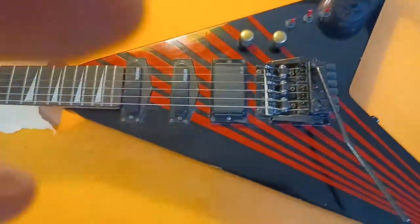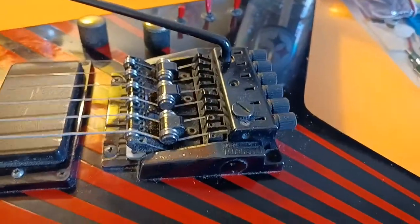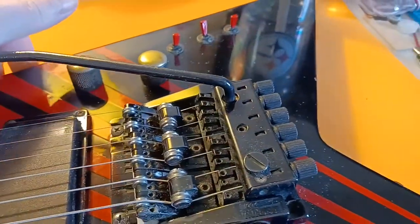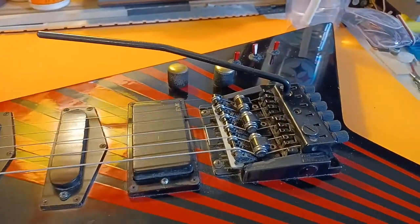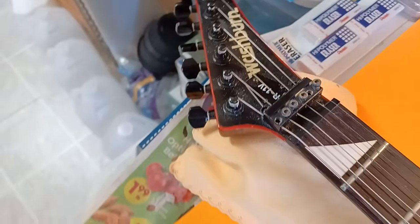That is my Washburn. And yes, that is the original Washburn Wonder Bar System — still functional, still usable. And the only thing that is really bad here is several of the screws have stripped out of the lock.